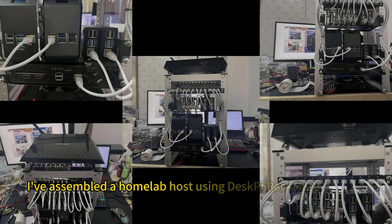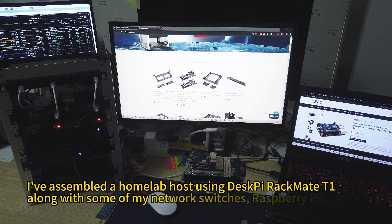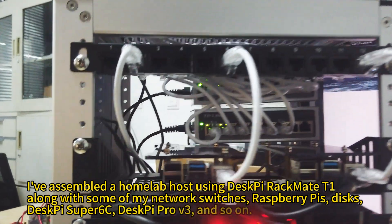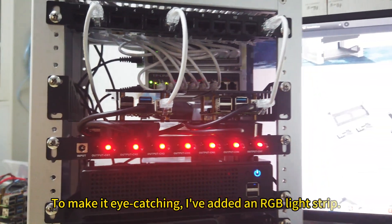I've assembled a home lab host using the DeskPy Rackmate T1 along with some of my network switches, Raspberry Pis, discs, DeskPy Super 6E, DeskPy Pro V3, and so on. To make it eye-catching, I've added an RGB light strip.